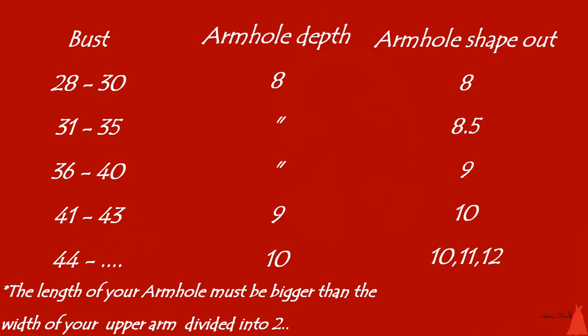We are going to be considering three things: your bust, your armhole depth when you're cutting your dress, and the armhole shape out when you're done sewing the dress. If you have bust 28 to 30, the depth of your armhole when shaping it will be 8 inches. The shape-out armhole after sewing can also be 8 inches. For bust 31 to 35, 8 inches as well; 36 to 40, 8 inches as well. For bust 31 to 35, when shaping out your armhole after sewing, it should be 8.5 inches. For 36 to 40, it should be 9 inches.